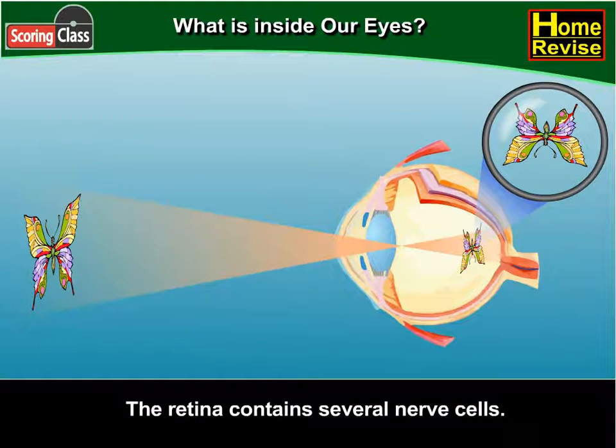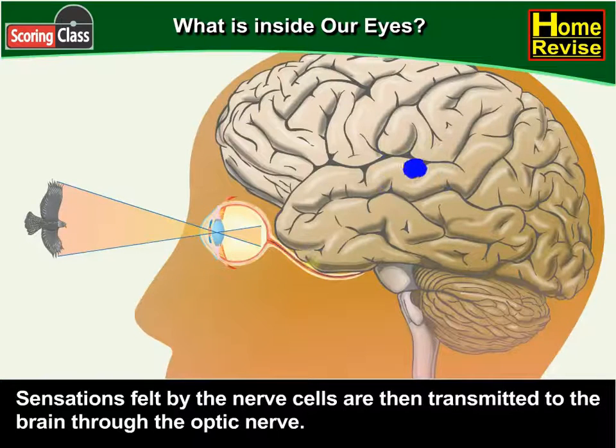The retina contains several nerve cells. Sensations felt by the nerve cells are then transmitted to the brain through the optic nerve.